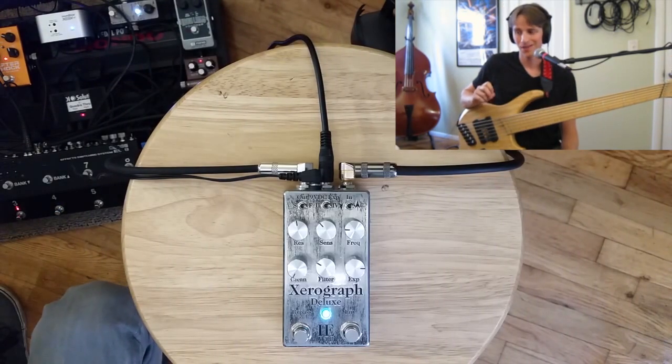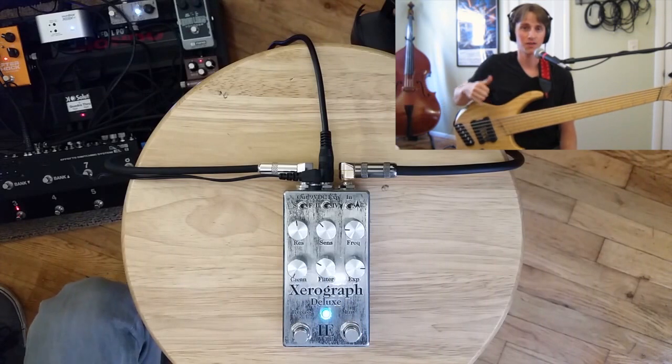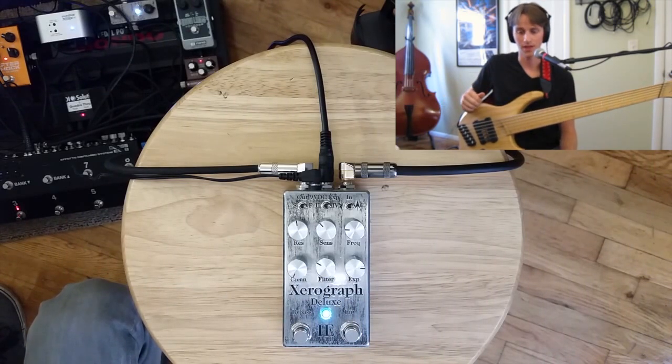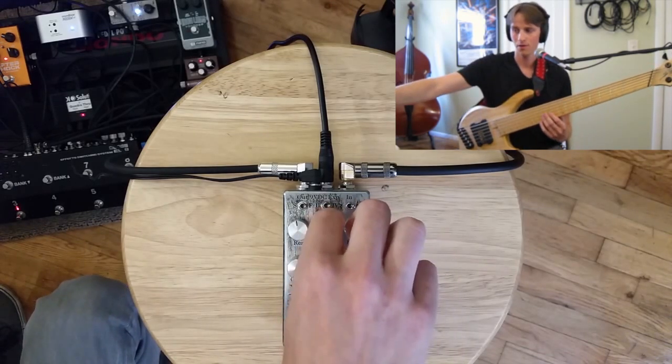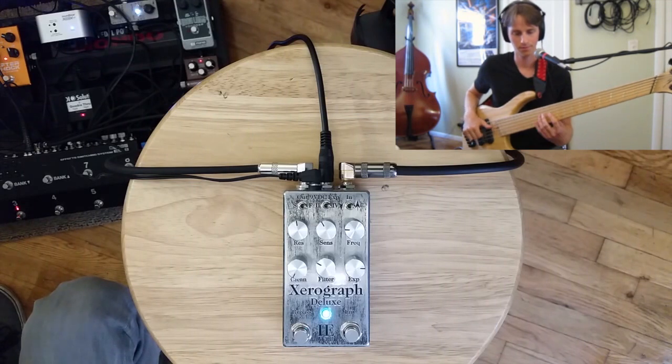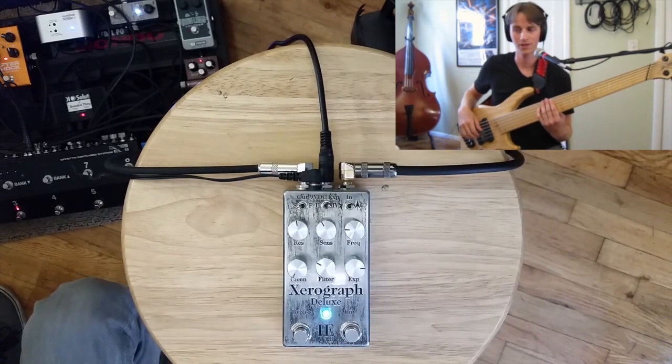One feature I haven't demonstrated yet is the two different envelope follower speeds. I've been on the fast setting the whole time, but I want to show what the slow setting can do. This is the gated fuzz OC2 running into the Zero on the fast envelope — as you can hear, it opens up very quickly. Here is the slow envelope.